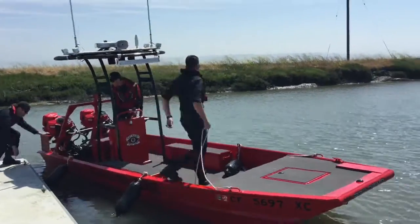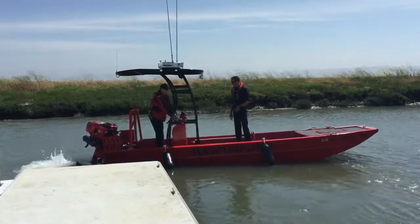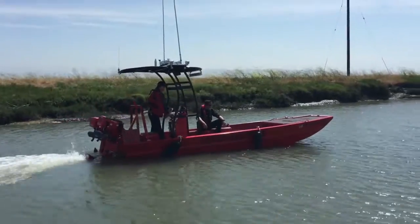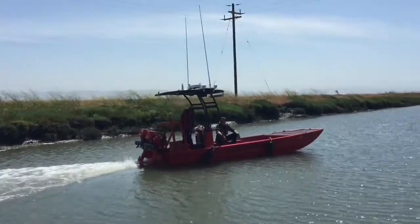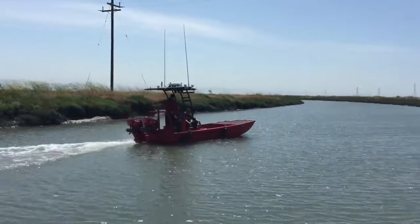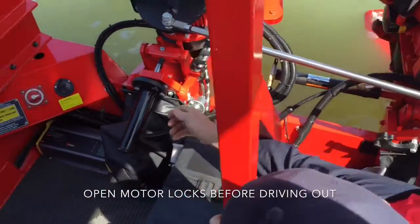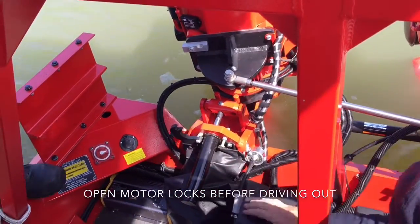This is pulling away from the dock on a typical day out on the water with a flooding tide and a wind at about 15 knots. When pulling away from the dock, turn your reverse engine to forward by raising the trim and flipping it to the forward position. Place your engine trim back down in the operating position, and also flip your engine locks to the unlock position for traveling forward.